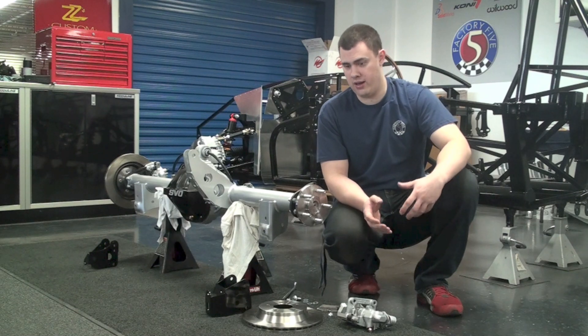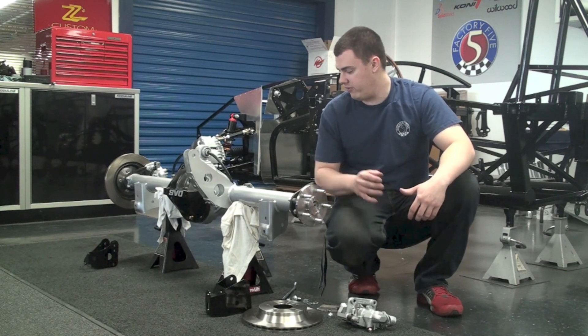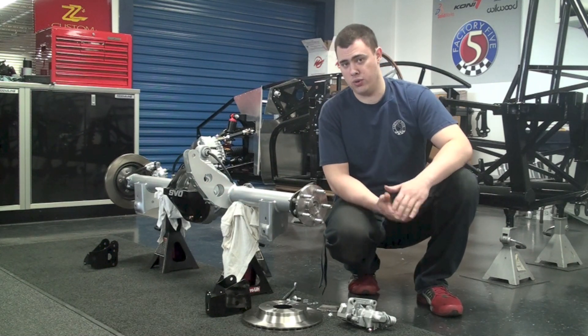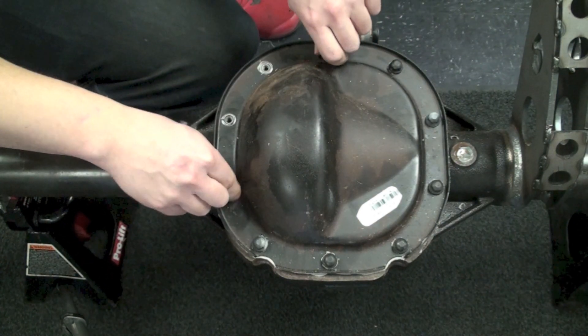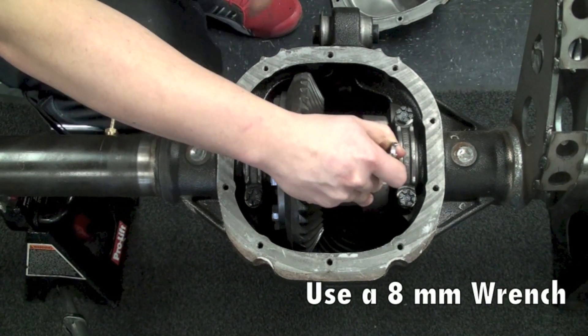First things first, we're going to put the rear brakes onto our rear end assembly. Here we have the optional Mosher rear end with our optional 11.65 inch rear brake package. First thing we're going to do is take the cover off the rear end and spin the differential chuck until we can find the eight millimeter bolt that holds in the retaining pin so we can remove the c-clips.